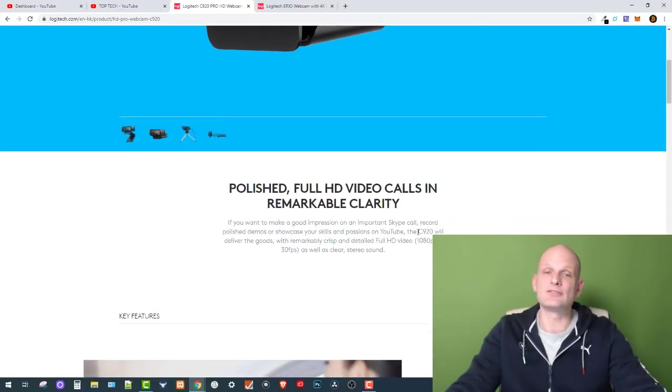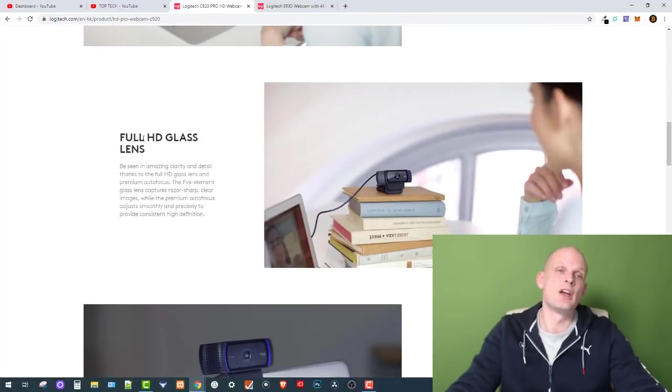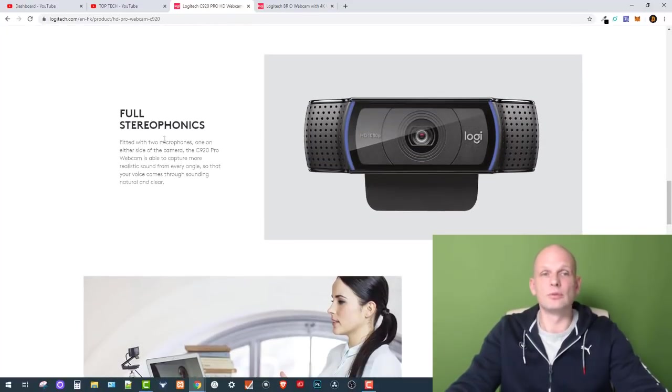This web camera is really, really good and lots of gamers have been using it. It has a full HD glass lens, brighter images, and full stereo sound. Regarding the microphones, as you can see on both sides of this webcam there are built-in microphones, but these microphones will not work well for your streaming if you are planning to talk while streaming or recording tutorials.